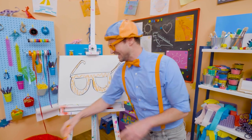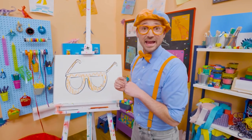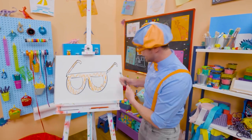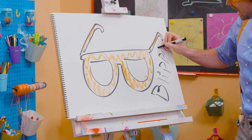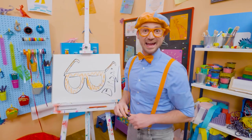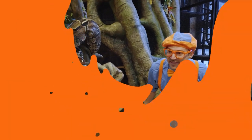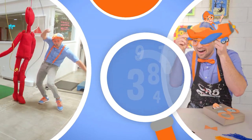Whoa! Well, this is the end of this video. And if you want to keep drawing with me, all you have to do is search for my name. Will you spell my name with me? Ha ha! Ready? B-L-I-P-P-I! Blippi! See you again! Buh-bye! Blippi! Blippi! Blippi! Thank you.